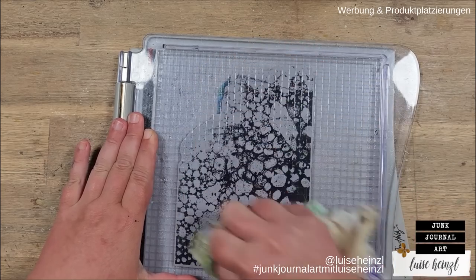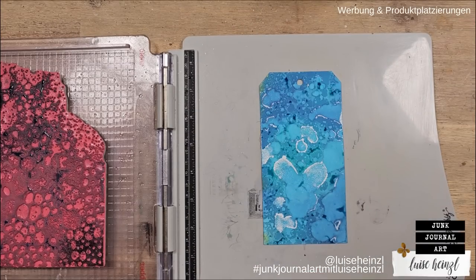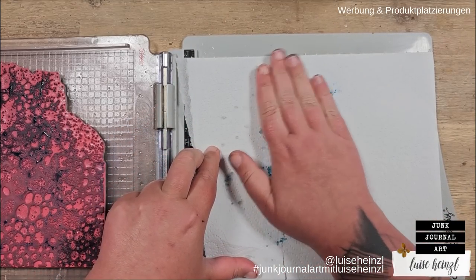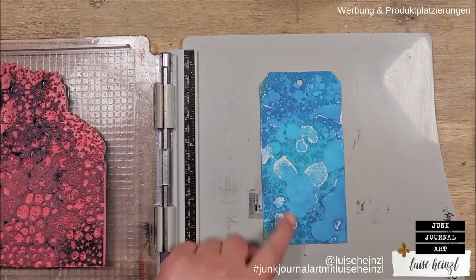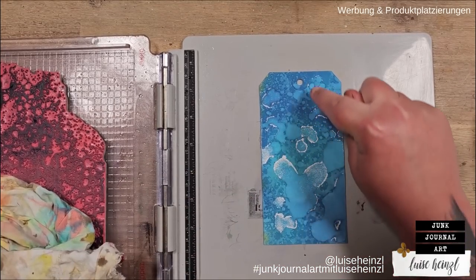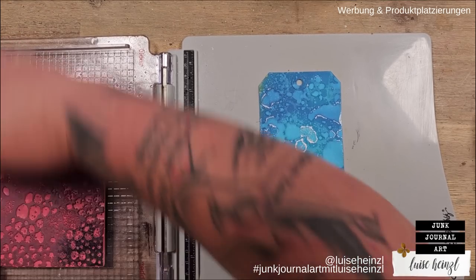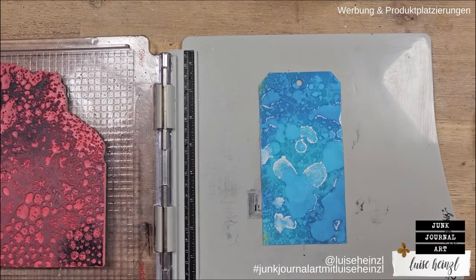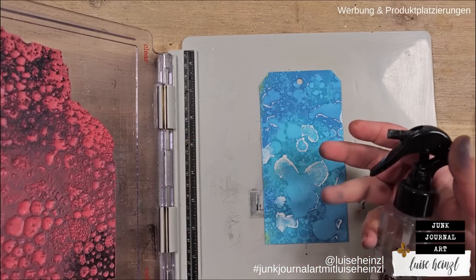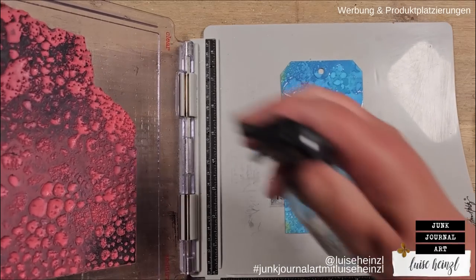Otherwise you'd get a loose impression of the whole thing. Then we take a dry paper towel, and since I made this background with distress oxide ink which is water soluble, I can lift off the ink so we can already see a little bit of this pattern. But that's not enough for me, so I'm drying this and removing the ink — removing is important because I want fresh water touching the tag when I stamp again, to be able to lift off even more ink.